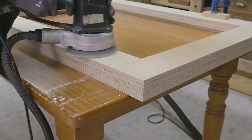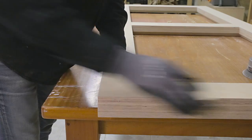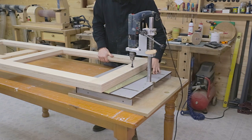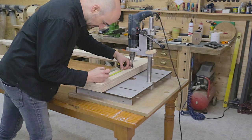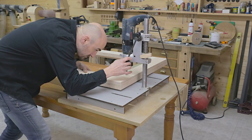I also sand all the frame surfaces. Then, with the column drill, I'll make holes for the bench dogs. As you might have guessed, these holes could have also been drilled before gluing the frame together.